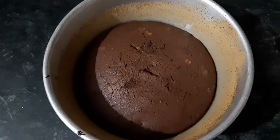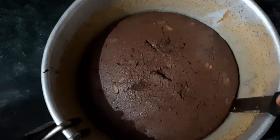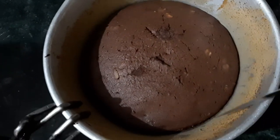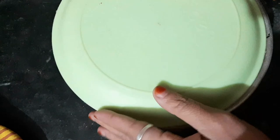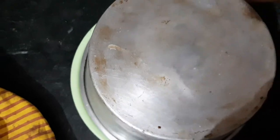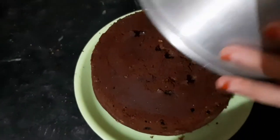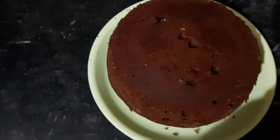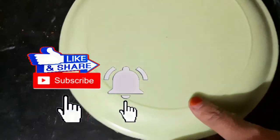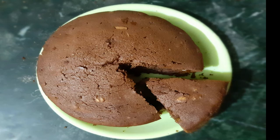Now the cake is ready. We will remove it carefully. I am going around the corners to loosen it and the cake has come out beautifully — it has such a lovely color. Now we will turn it upright. Look at it, it's so yummy! You can serve it as you like. If you liked the video, please like and subscribe to the channel. Bye for now!